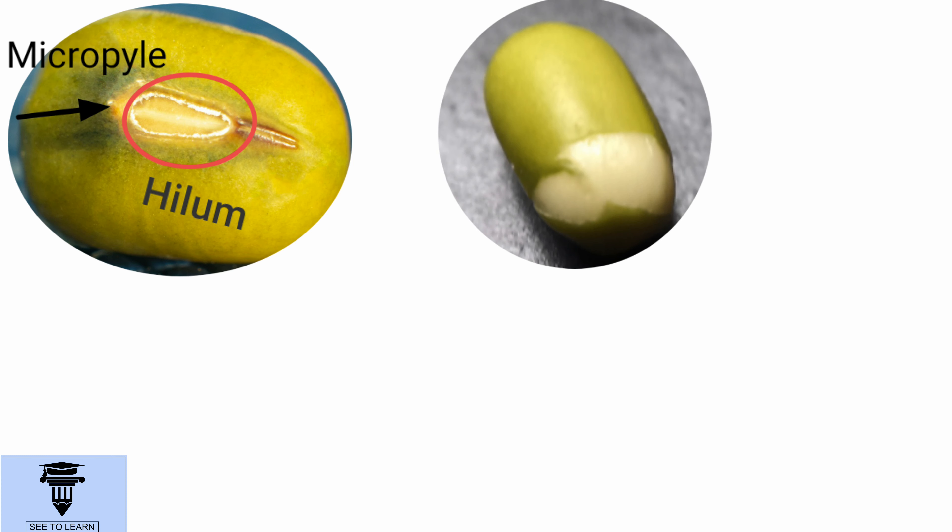Water for germination is absorbed by the seed through the micropyle. Due to the absorbed water, the embryo swells. As a result, the seed coat breaks.